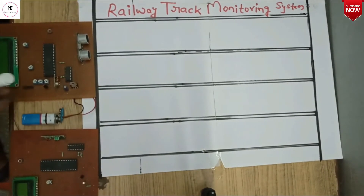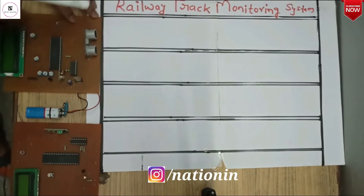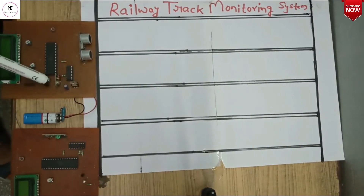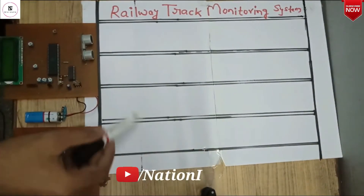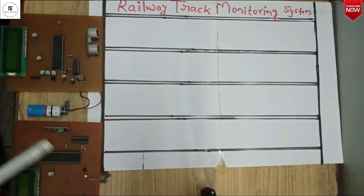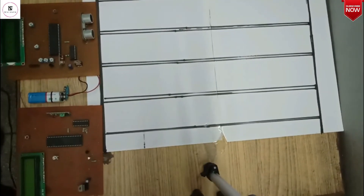In this system, the ultrasonic sensor will transmit an ultrasound ray that will reflect back, and that data will be processed by the microcontroller. It will then be sent through the transmitter to the receiver module. If the distance between the two tracks changes, the ultrasonic sensor senses it and transmits to the receiver section, which displays whether the distance is low or high.